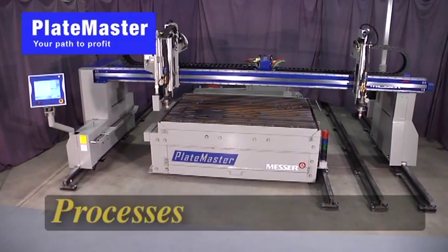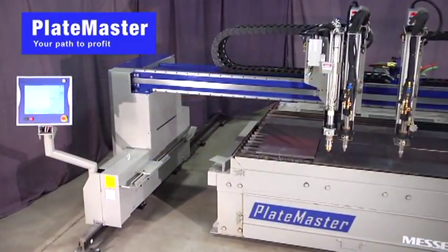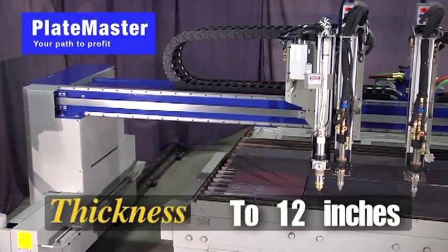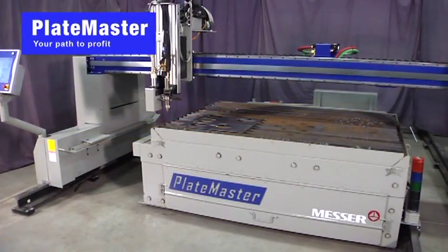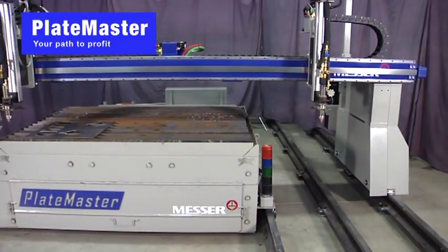The Platemaster processes mild steel, stainless steel or aluminum. You will breeze through tough cutting jobs in thicknesses ranging from gauge all the way up to 12 inches. The Platemaster is a rugged steel box beam constructed gantry cutting machine, built to perform in your shop's rigorous production environment for years.